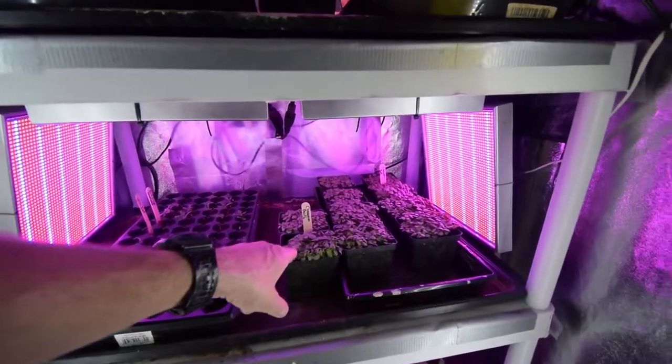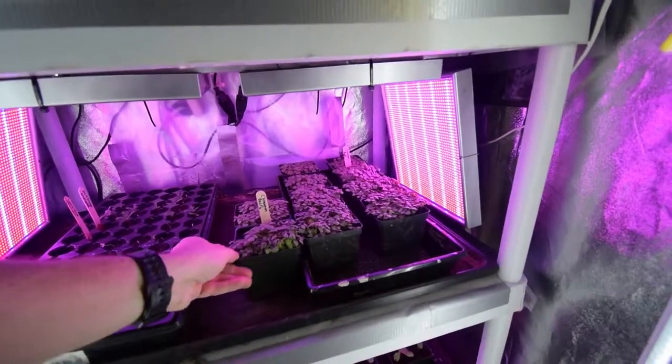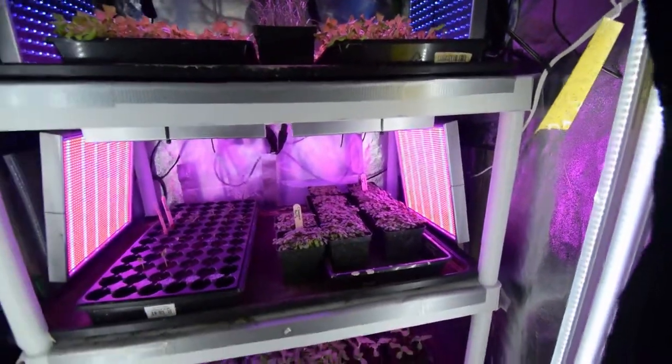The basil is doing really well. I'm just loving this — I can't wait to be able to start using that for some of Paula's cooking.